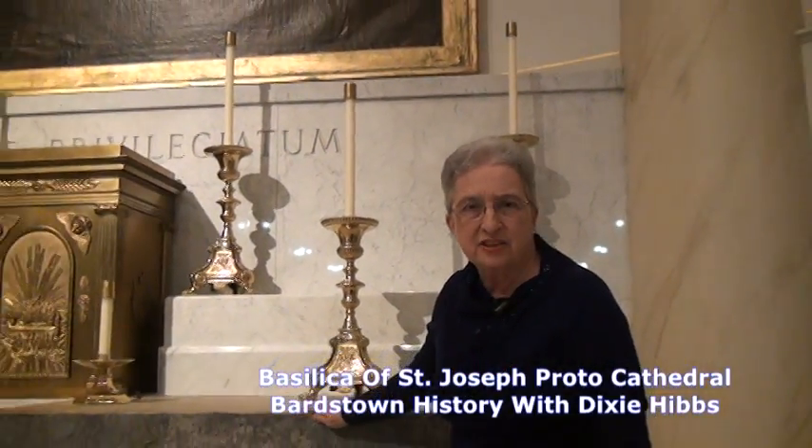When the townspeople were coming to watch the building, one of the things I'm sure they were very interested in was what were they going to put in this rounded area back here at the very end of the church.